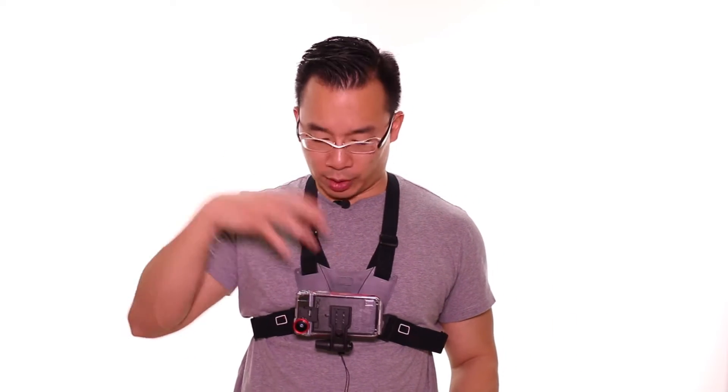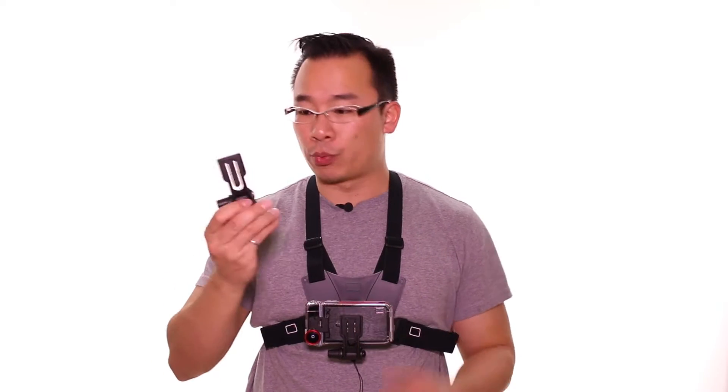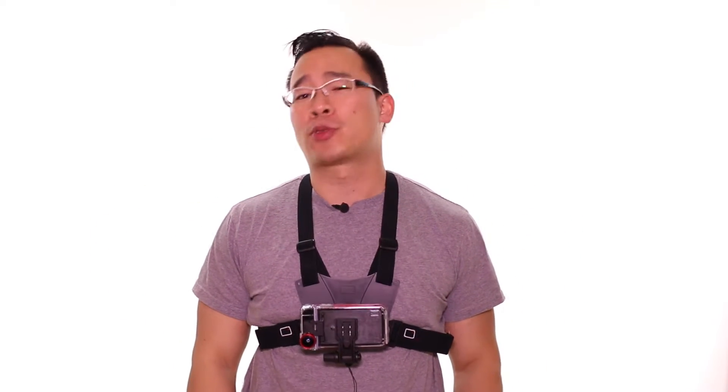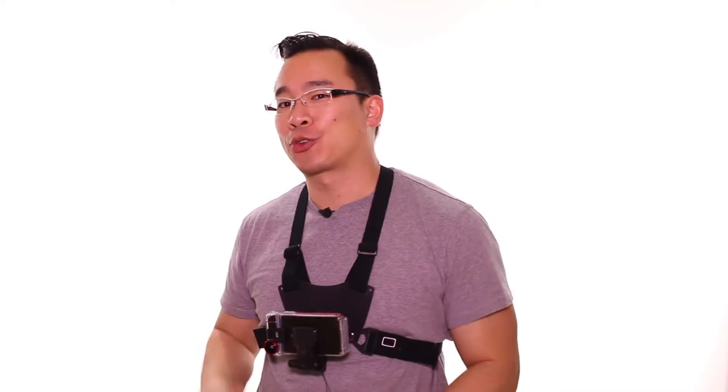We're going to go through the features of the mounts. We've got a regular standard mount with an adhesive 3M bottom, as well as this chest mount, which was actually given to us by Optrix to review — so thank you, Optrix. We're also going to talk about whether these custom mounts made by Optrix are actually a cash grab, or if there's an actual reason for them.